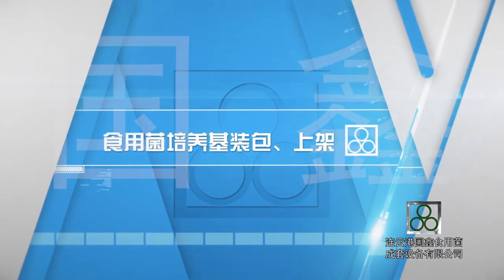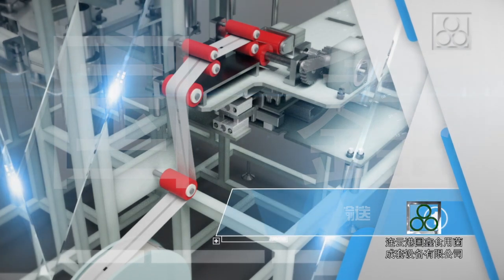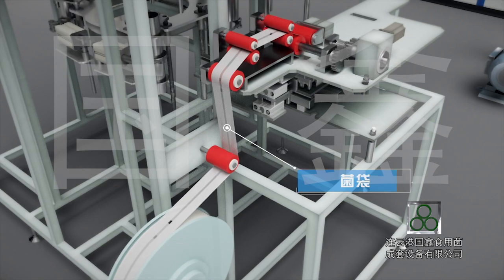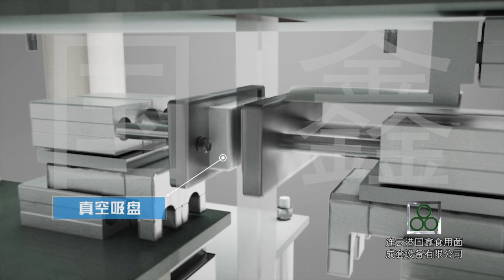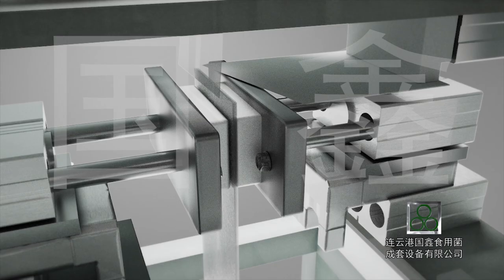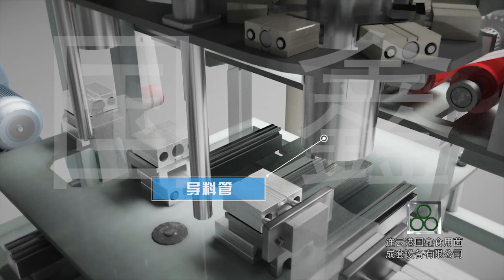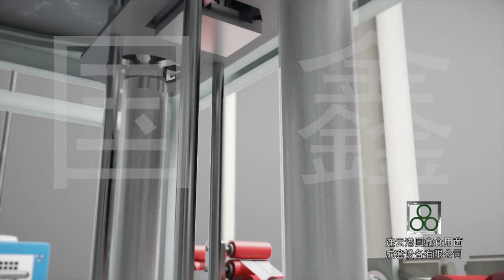Mushroom Substrate Bag Filling and Grid Shelf Loading. Step 1: Conveying of rolling bags. The bags are conveyed automatically. The welding part of the bags aligns with the membrane cutting knife, the vacuum sucker presses down the bags, and the membrane cutting knife cuts off the bags. After that, the sucker opens the bag mouth. Simultaneously, the bag moves under the substrate filling pipe and the bag lines inside the substrate filling pipe from bottom to top.